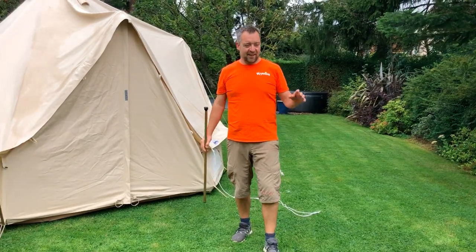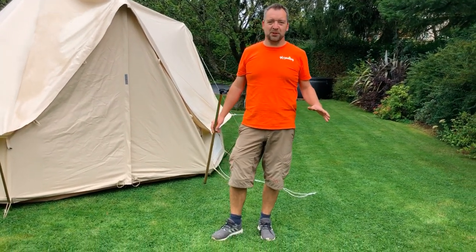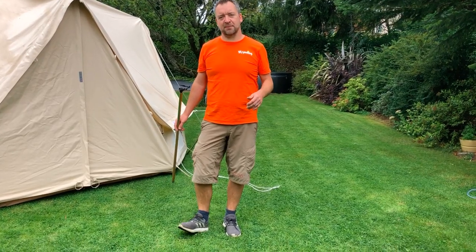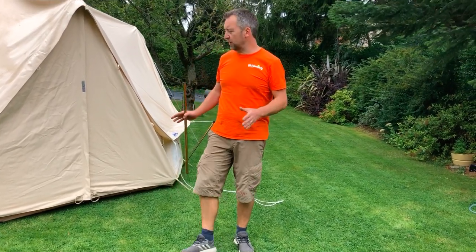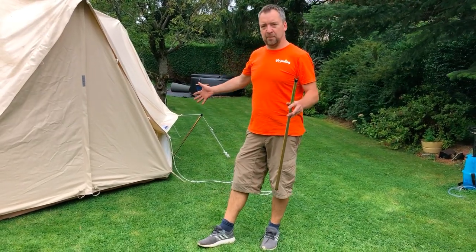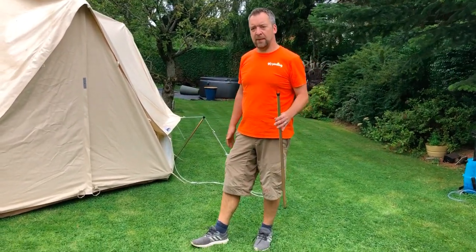Hi there, James from Glorning again. This time we're going to be talking about pitch size. One of the questions we get asked most is whether the Glorning will fit on a standard pitch and how big the pitch size needs to be for a Glorning.